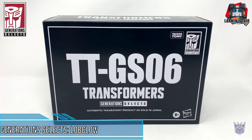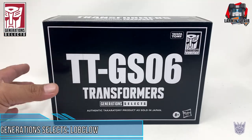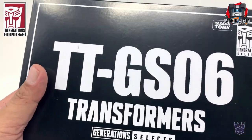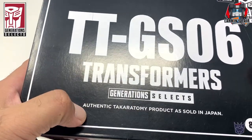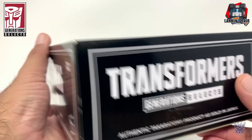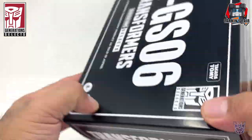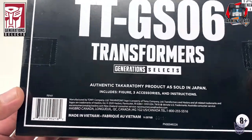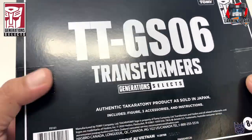Now this is a Takara Tomy Mall exclusive, but I got this one from Hasbro Pulse, which comes in this outer box. It says here: authentic Takara Tomy Mall product as sold in Japan. Nothing really special on the box. It does include a figure, three accessories, and instructions.